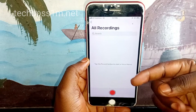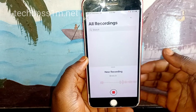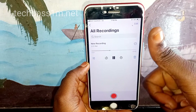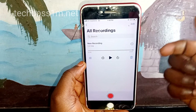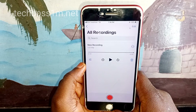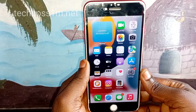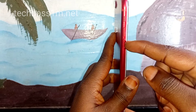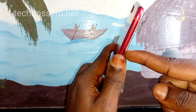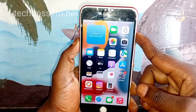Before taking it to a phone repair shop or contacting Apple Support, test your mic using your voice recorder app. Record your voice and see if it works — it uses the same mic as phone calls. If the recording is not working either, then it is a technical hardware problem that needs professional repair.